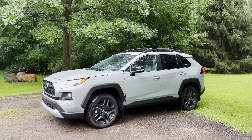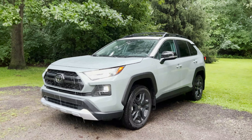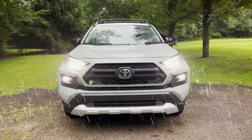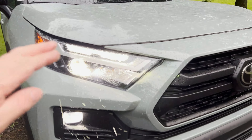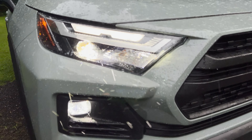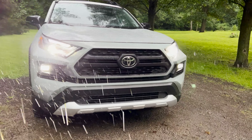This is the Toyota RAV4 Adventure trim level. It's a two-tone — lunar rock with the ice edge roof. We'll be able to see through that rain: LED headlights. New headlight design for 2022. Very ominous looking, very cool looking.